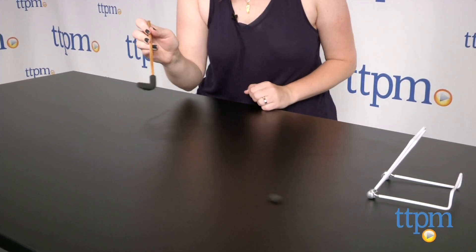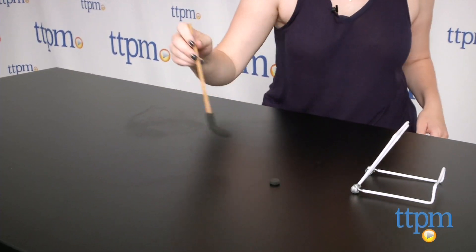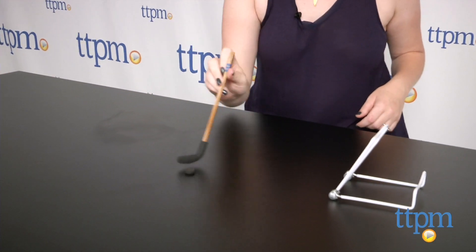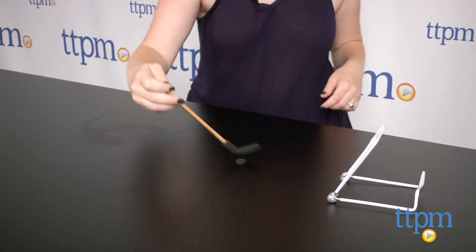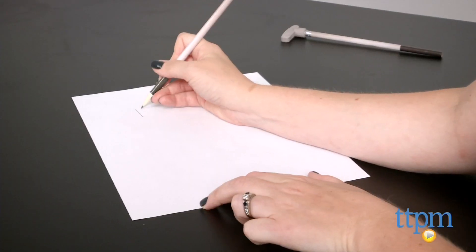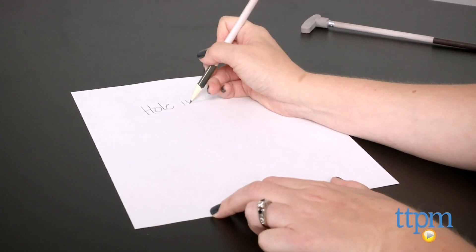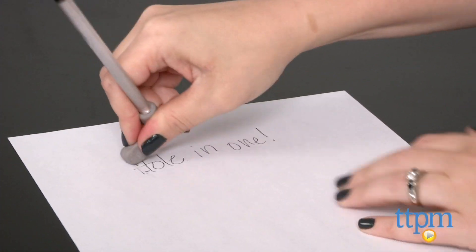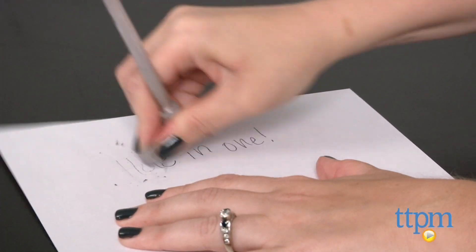Golf and hockey fans will love these novelty pencils and erasers. We love the look of these pencils, especially the old school hockey stick pencils. The golf ball and puck erasers travel pretty well on hard flat surfaces. The erasers really do erase, but some kids might want to use the pencils' built-in erasers instead in order to keep their golf and hockey erasers intact and ready to play.